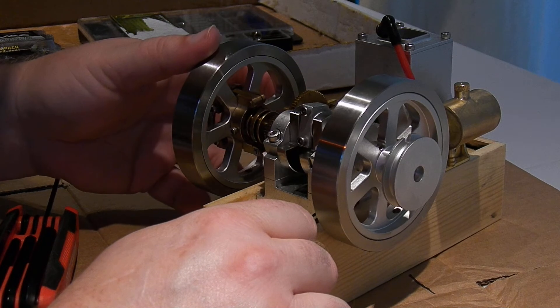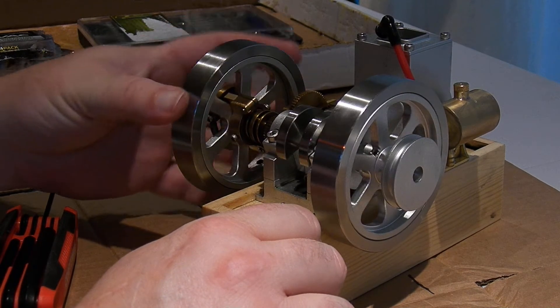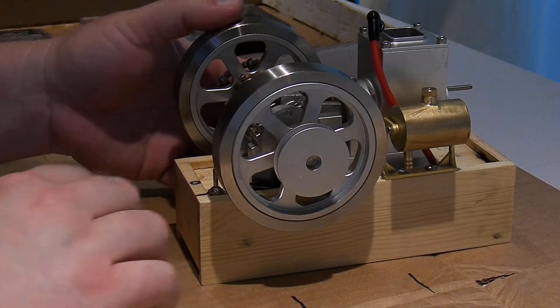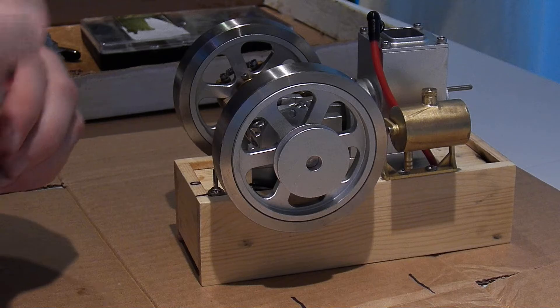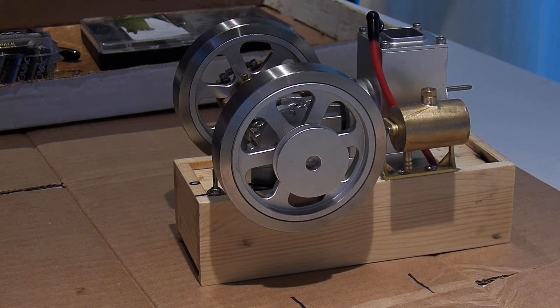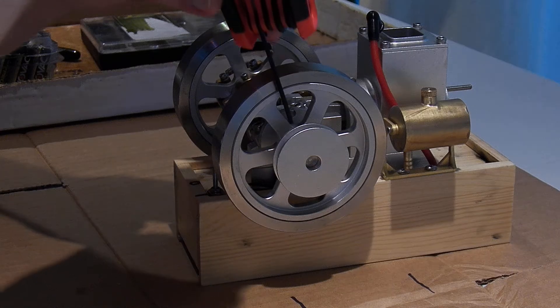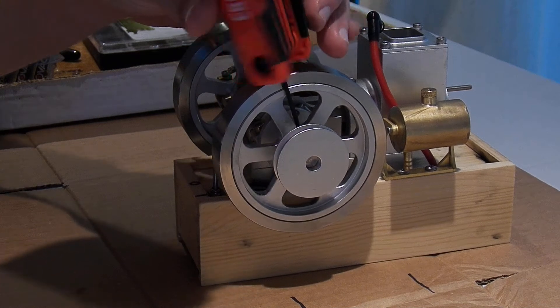The two bolts that hold the valve rocker are slightly longer than the other head bolts. Valves are okay there. There's a little copper head gasket on here. That pops right off.